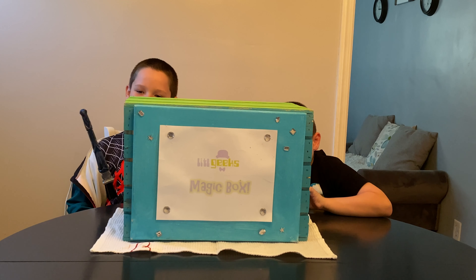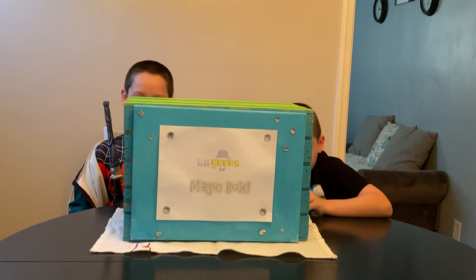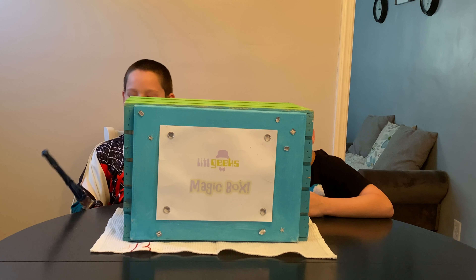Today's video comes from our friends at Diamond Select Toys. Thank you Diamond Select Toys for some of these toys that are free. I can't wait to see what we got in the box.